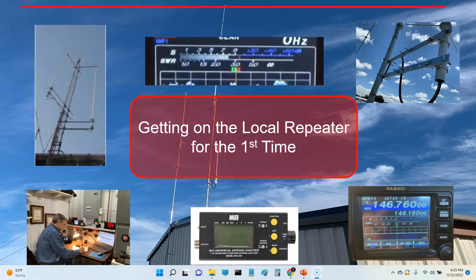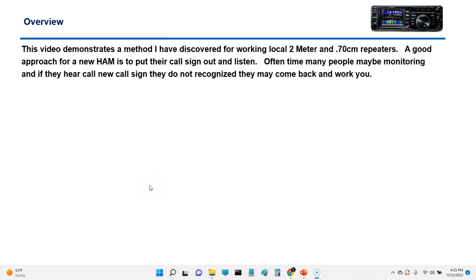This might be something useful because it's kind of different when you're on a repeater — everyone can hear you. This video demonstrates how I've discovered working local two meter and 70 centimeter repeaters.